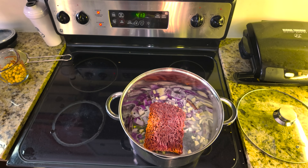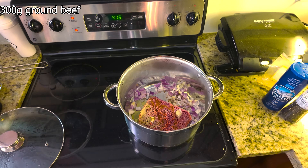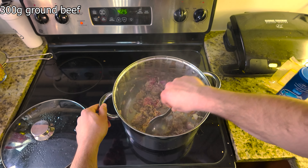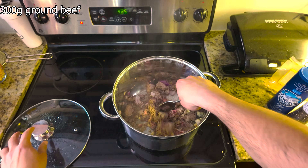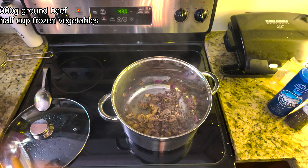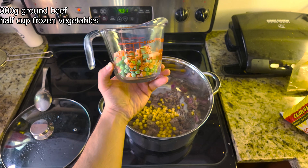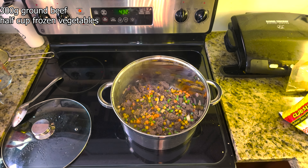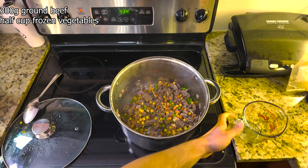Now it's time to add our protein. We'll be using 300 grams of extra lean ground beef. Add it to the pot with the onions and garlic. Break up the beef with a spoon and cook until it's brown all over — this should take about five to seven minutes. Stir everything for a few minutes and let all the flavors mix.